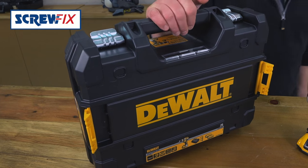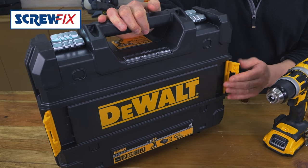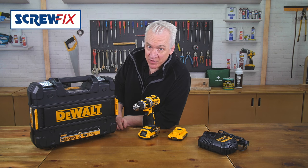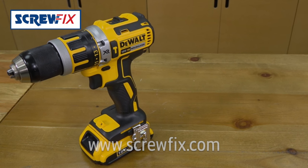It comes in this great T-stack box, which clips in with all your other DeWalt T-stack boxes. I'm having one of these! For more information on the latest price, visit Screwfix.com.